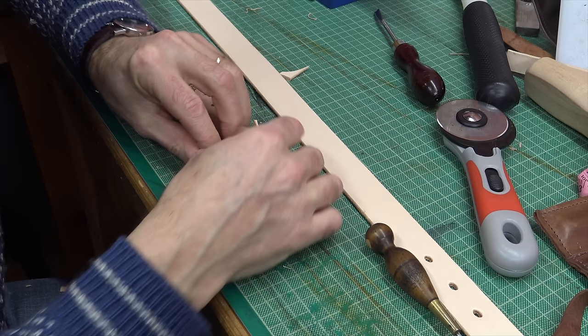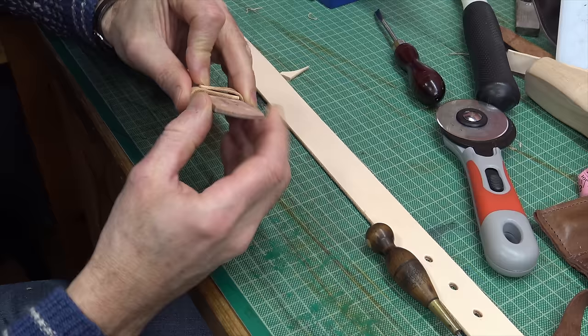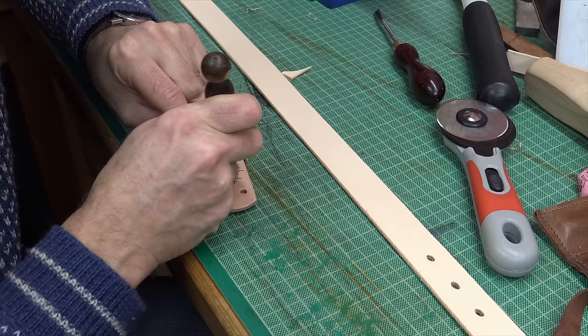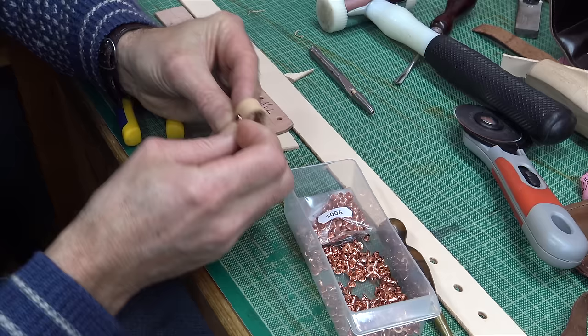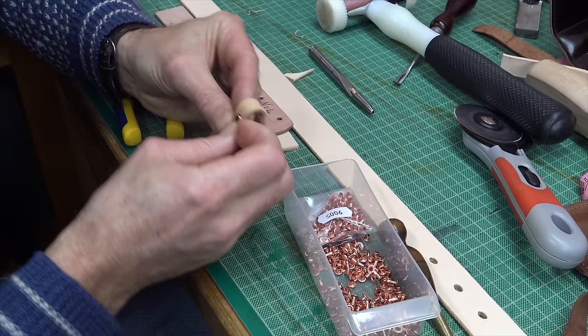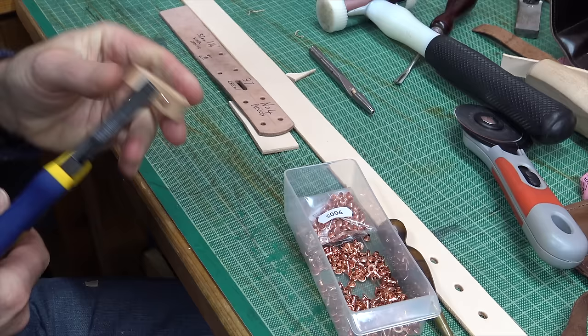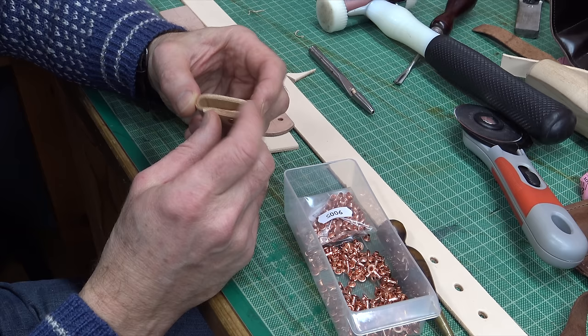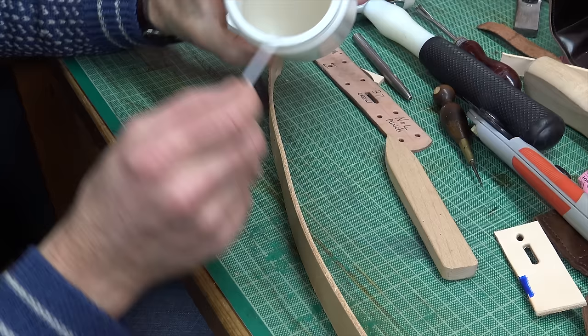Just assembling the keeper — you want it tight enough but not too tight, so I always check there's a bit of movement. I'll mark that for punching holes and put a couple of rivets in to secure it. I always like belt keepers to be strong because there's nothing worse than a nice belt where the keeper fails later. I always double rivet mine — some people staple them, which is a bit of a bodge. Double riveting means they'll keep going for years and years.